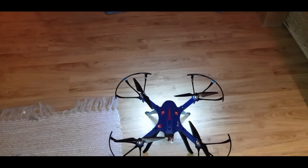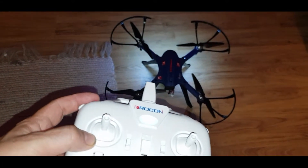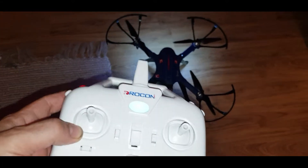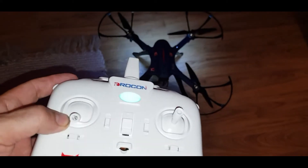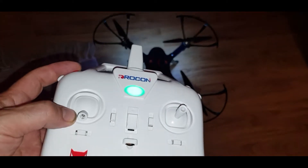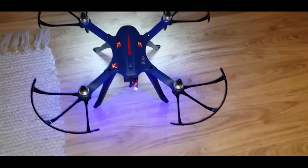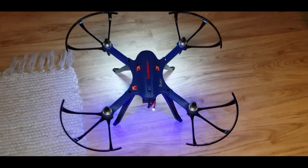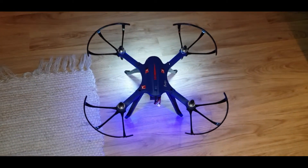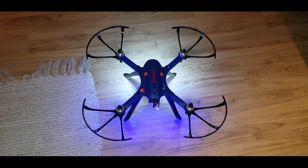If you try to do it the wrong way — with the left stick in the middle — it doesn't work. I thought it was faulty at first, but you've got to keep the stick down first, then hold the button, and then it's ready to go. I'm going to take it out for a flight in the next video and we can test it and see what it's like.